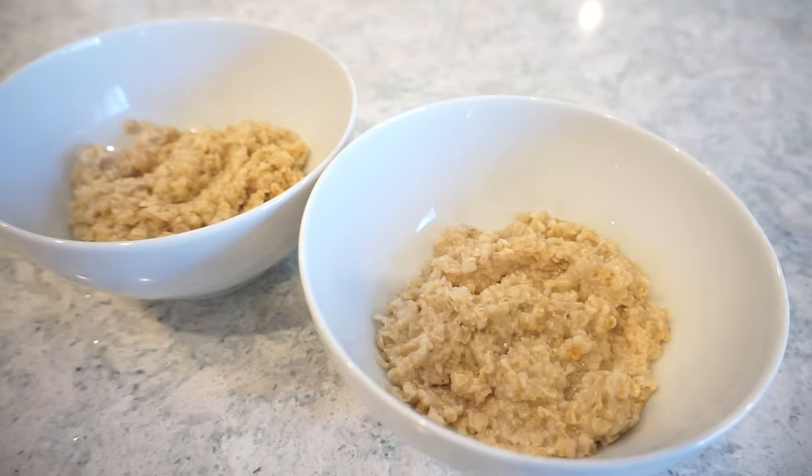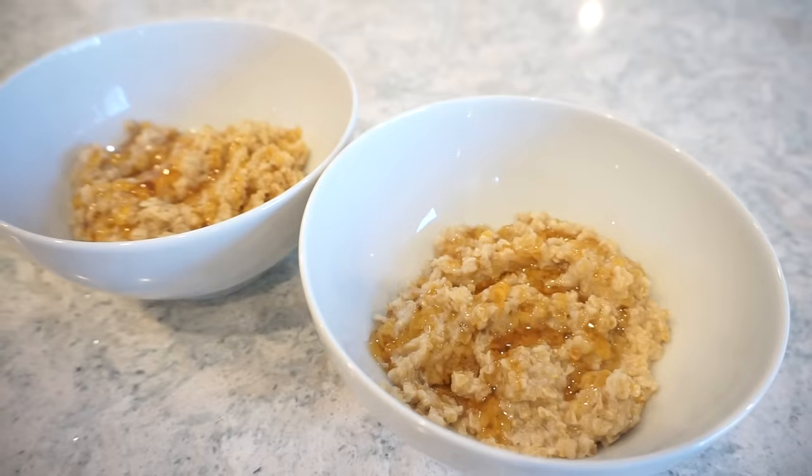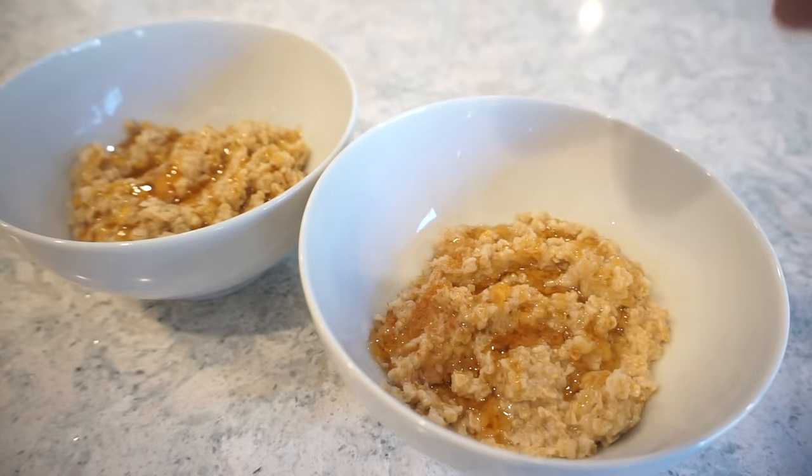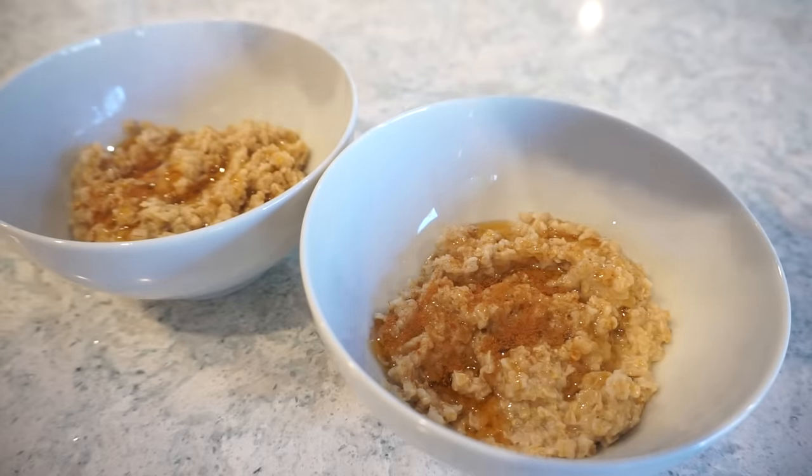No butter or brown sugar, but to sweeten it up, I'm going to add some honey and then a sprinkle of cinnamon. Something about the honey and cinnamon together actually makes me feel like I'm eating my oat milk brown sugar - it tastes almost the same. The honey kind of works its magic through there. I feel like butter adds a silky textural element, and the honey gives it that same effect - it just lubricates the oatmeal in a good way.